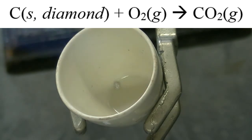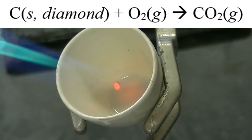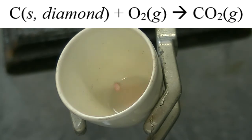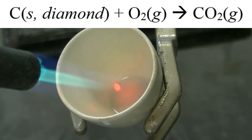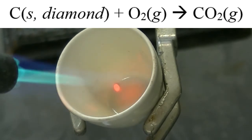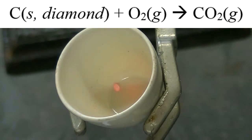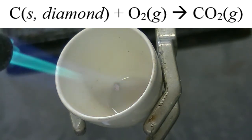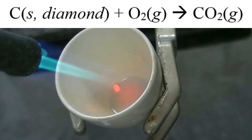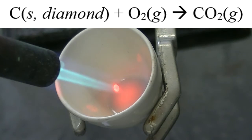Now we're going to heat the diamond in this crucible using a blow torch. When doing so, the carbon in the diamond should react with oxygen in the air to form carbon dioxide gas. It looks like the diamond glows orange hot as the reaction happens. Because the carbon is getting converted to carbon dioxide, which will escape into the atmosphere, the diamond should be losing carbon atoms and therefore losing mass as the reaction continues.